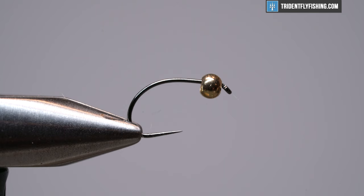I also have a gold tungsten bead, size to match. You could change up the bead color, you can change up the fly color. I really just love to fish this in a classic hare's ear with a gold bead — it's super simple and it works.